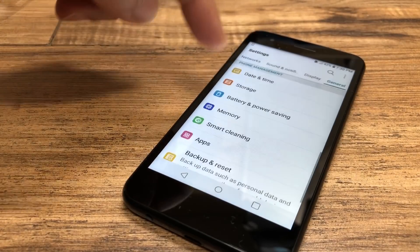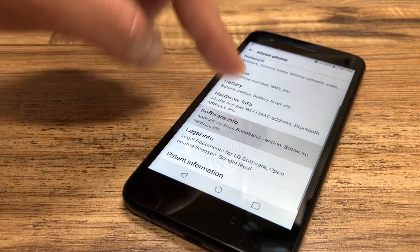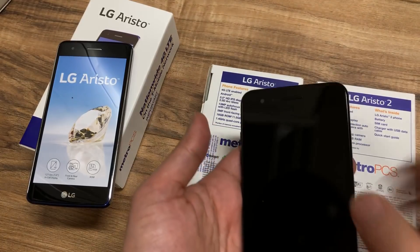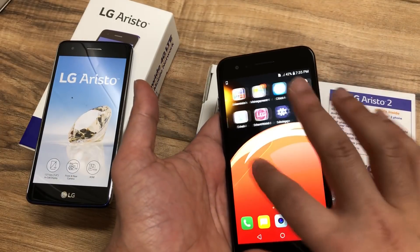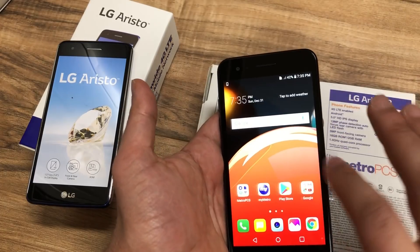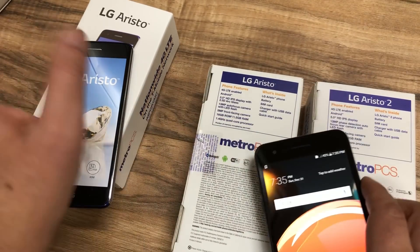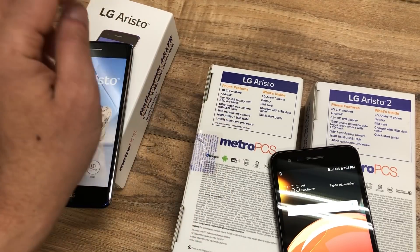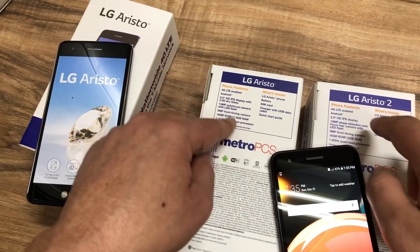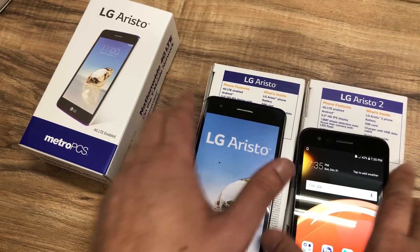The Aristo 2 has 2 gigs of RAM while the Aristo 1 has 1.5 gigs of RAM. I didn't think that was going to be much of a difference, but now that I have the phone and I've done testing using it on a daily basis, I can see it's actually pretty fast — no lags, no applications crashing. There is a slight increase in speed with the 2 gigs of RAM. The 1.4 gigahertz quad-core processor is the same on both the Aristo 1 and Aristo 2.